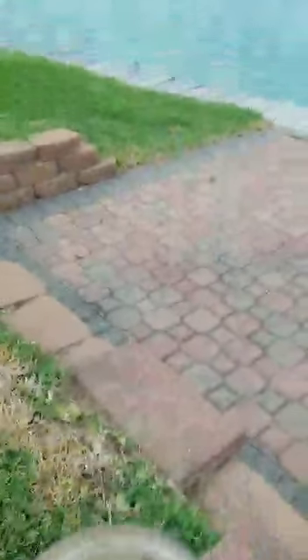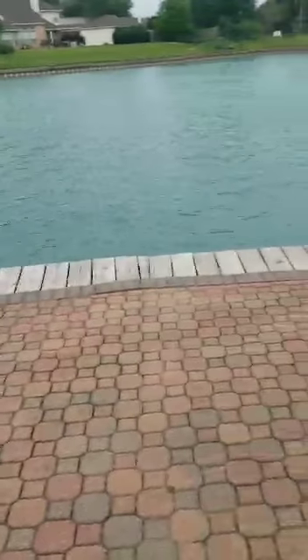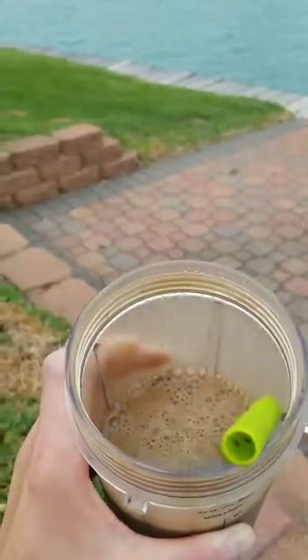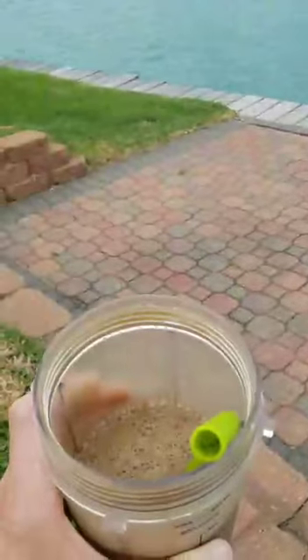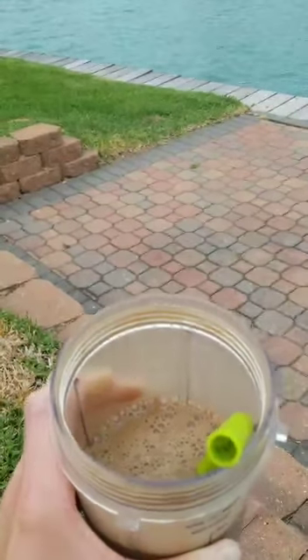So I'm enjoying my shake here. This is just outside our house — we live on a little reservoir; it's very peaceful here. I just finished my workout and then I have my shake and enjoy it in this peaceful place. Before my kids wake up and the busyness of my day starts, I feel it's just so important for me to take time for myself right away in the morning while they're still sleeping.